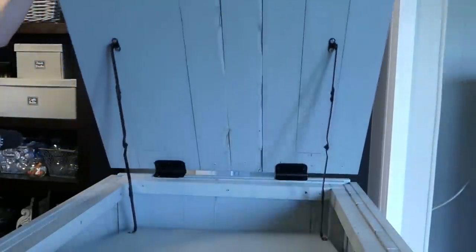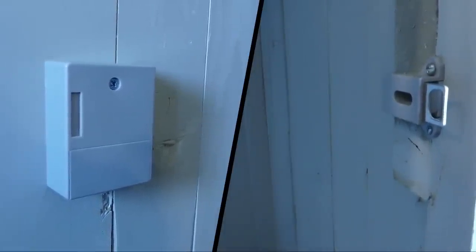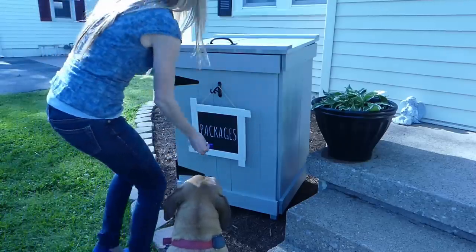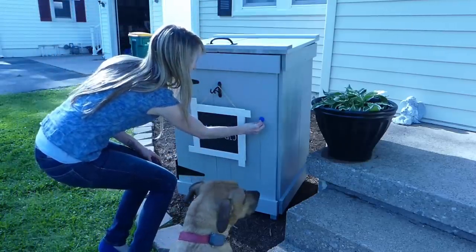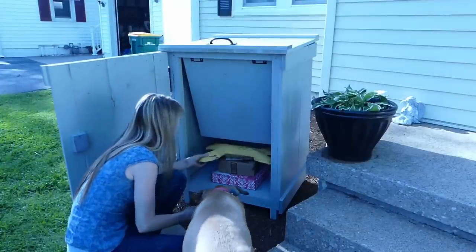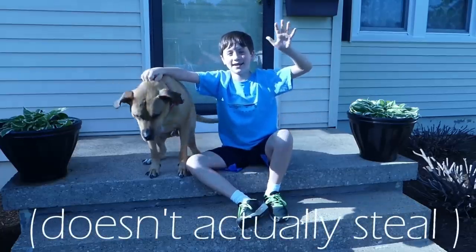Finally, install the RFID lock according to the manufacturer's directions. I love that I don't have to put a hole in the door to secure the lock, and no fiddling with a key either — simply swipe the fob and the door opens. On-the-Fly DIY.